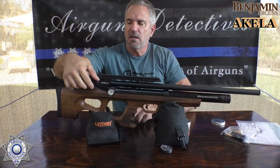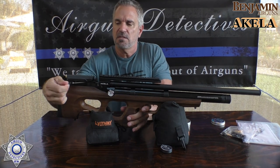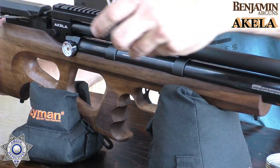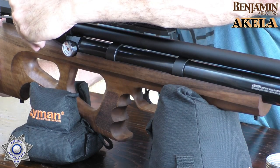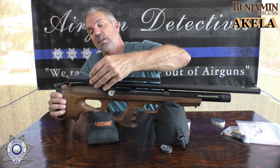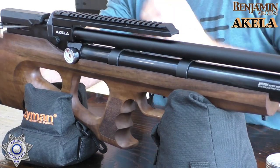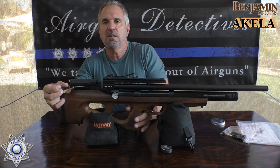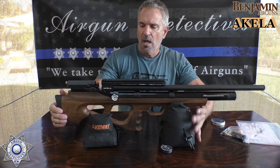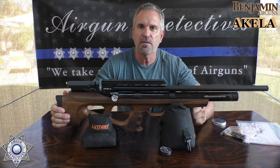This gun can be decocked — you basically hold onto the lever, pull the trigger, and then just ease the bolt forward. The magazine goes in very easy: just slide it straight in. To remove, decock again — hold the arm back, pull the trigger, slide it forward. Let's go out and test this thing and see how well it performs.